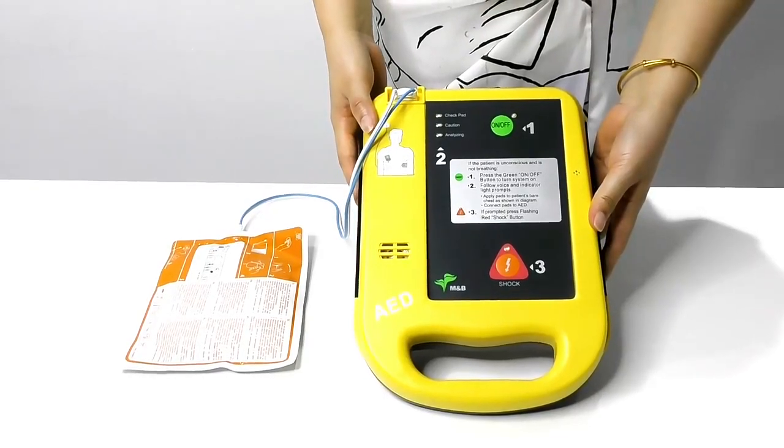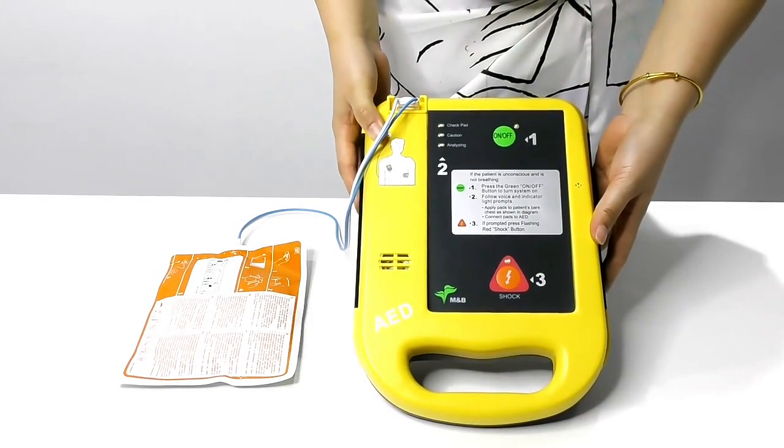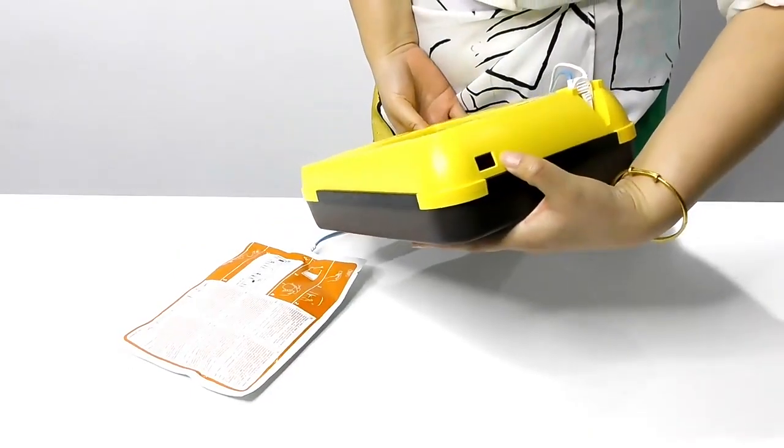Here is our AED-7000. It's a CE-approved automated external defibrillator by PHYSIC energy output. Infrared transmission.